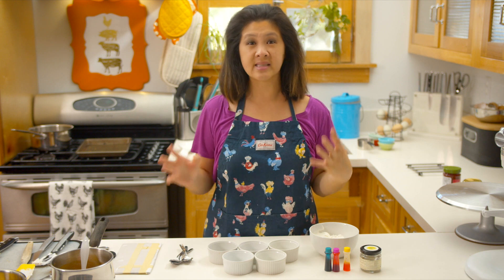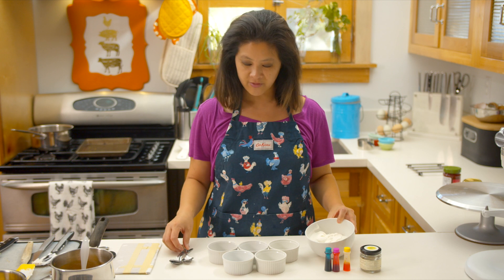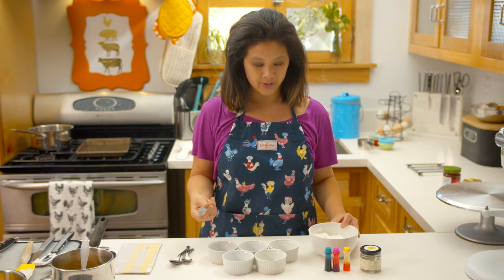In order to make a painted buttercream cake, you need to make colored buttercream. So I'm going to take a few scoops of my buttercream and add some food coloring to it.